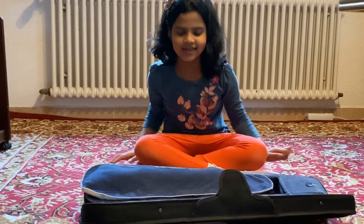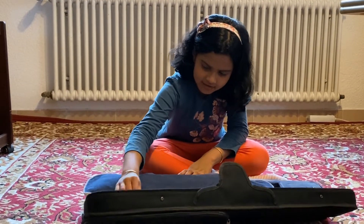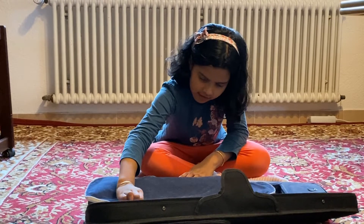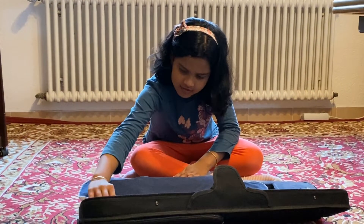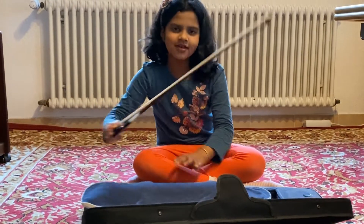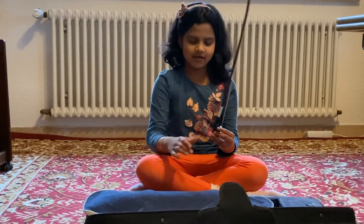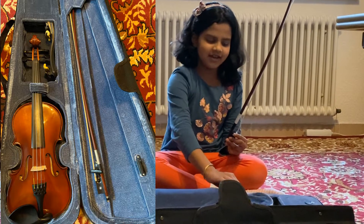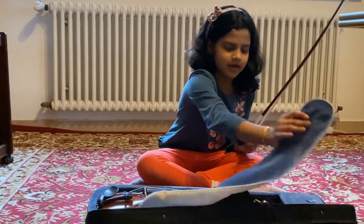Now here is the inside of my violin. First we will take this. We have to put a violin — and it's a violin. Let's put it right here.